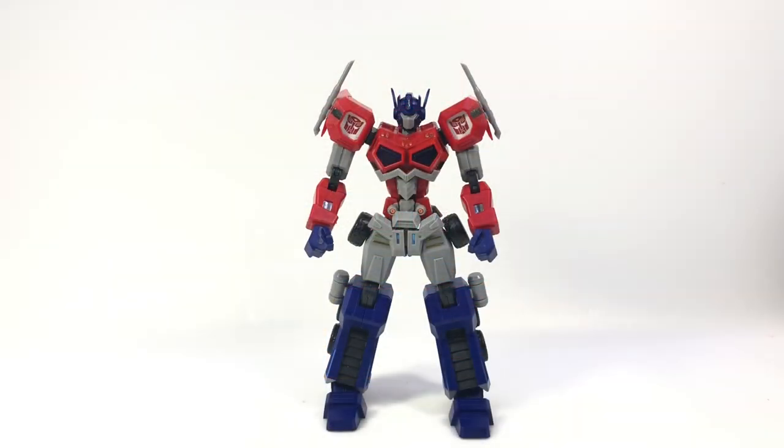Here is a video review for the Flame Toys Furai model Attack Mode Optimus Prime. It is a model kit — you build it. It's very much like a Gundam kit if you've built any of those.